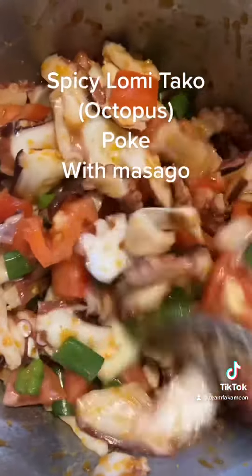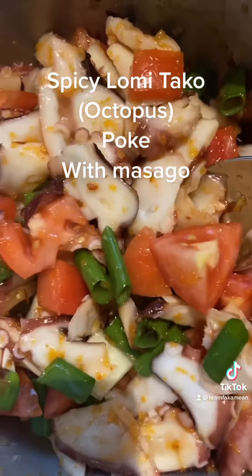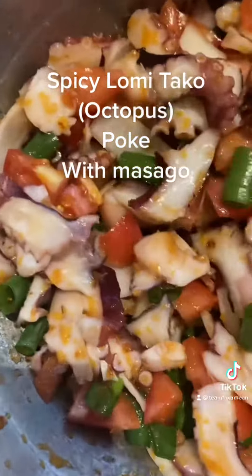So you got the sweet chili, the mei ploi, the garlic chili sambal, the green cap. You got sesame oil, some salt, tomatoes, onions, green onions.